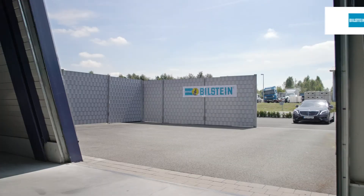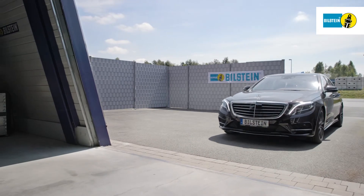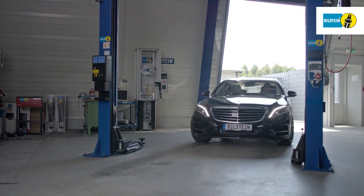In this film, we will show you how to replace the Bilstein B4 air suspension module on the front axle of the Mercedes-Benz S-Class W222.